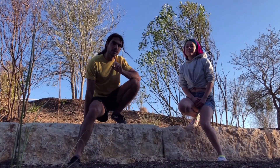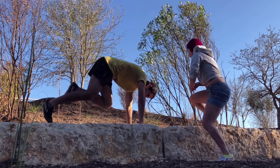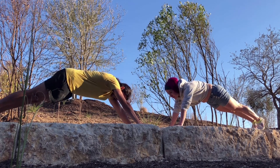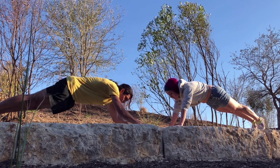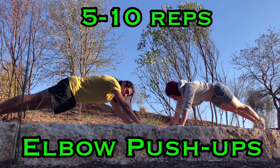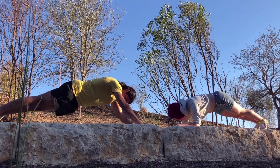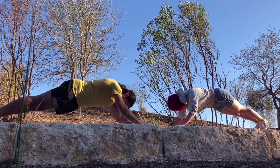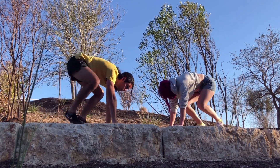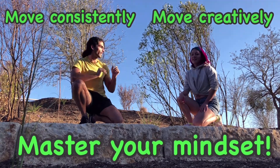If you stuck around this long, we're doing a challenge. My friend Caro and I are going to show it to you. Spread your body out, hands in front of your head. Squeeze the booty, flex those abs, and take those elbows down to the ground and back up — five to ten reps. You can do this at the end of every single set or at the end of the whole workout. It's up to you. All right, good work. Move consistently, move creatively, take care of yourselves. Thank you for joining me.